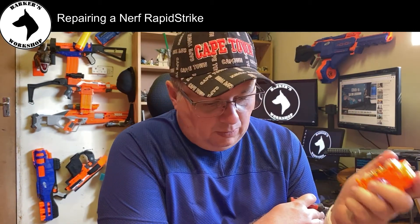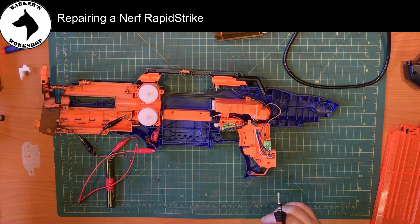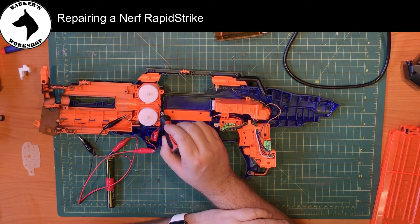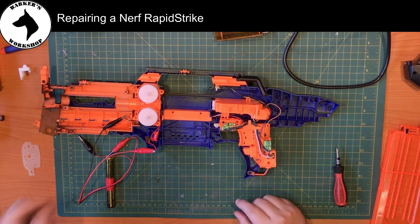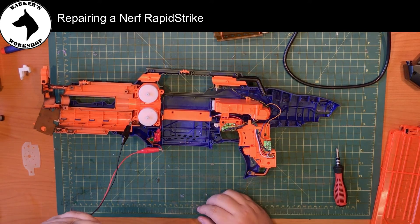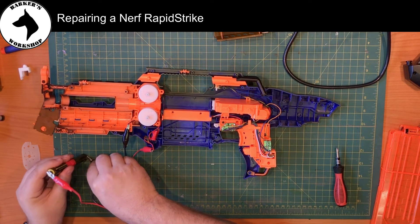What I did then is I had a spare set of motors and I connected and soldered them into the blaster. Since I did that everything is working. I've got two IMR batteries connected with some crocodile connectors.